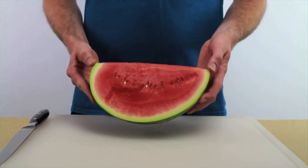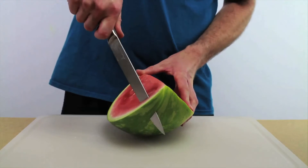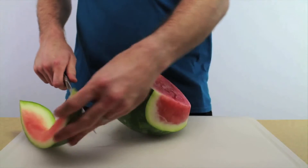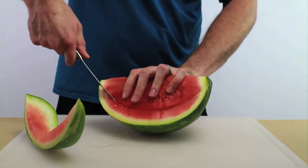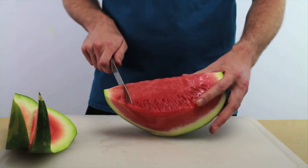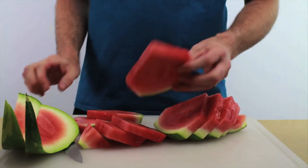Here's an easy way to do it. After you have the watermelon cut into quarters, just take a knife and cut the two side corners off. Just like that. Now you can just slice it up. There you have it — Wedges 2.0.